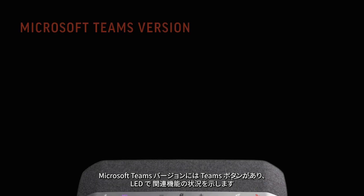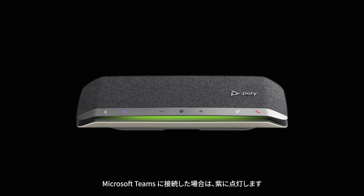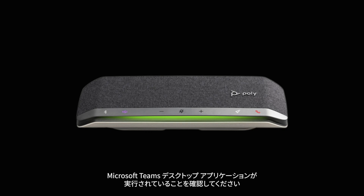For the Microsoft Teams version, as indicated by the Teams button, the LED shows the following Microsoft Teams related features. Solid purple indicates connected to Microsoft Teams. Flashing purple for 10 seconds, then off, indicates the speakerphone was unsuccessful in connecting to Microsoft Teams. Please make sure the Microsoft Teams desktop application is running.